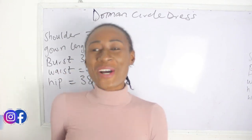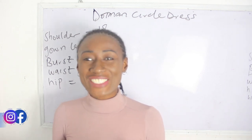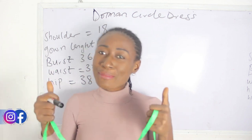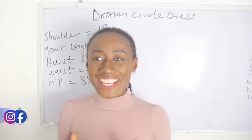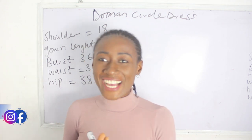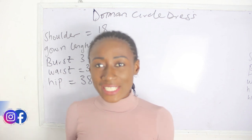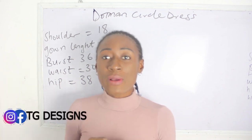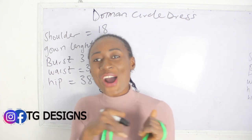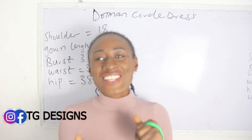Hi guys, welcome to my channel. If this is your first time, thanks a lot. Don't forget to give this video a thumbs up, like, share and subscribe. Please visit us on our Facebook page TD Designs and also on our Instagram TG Designs, and don't forget to check out our website. We have amazing fashion illustrations and all the details are going to be in the description box below.